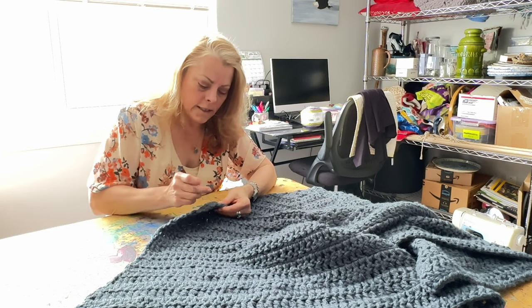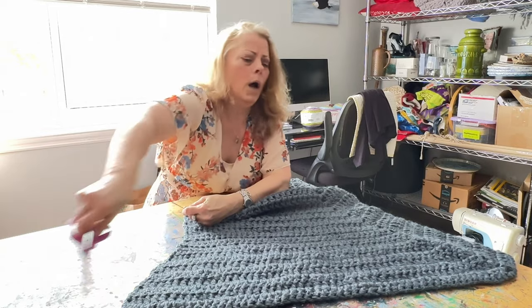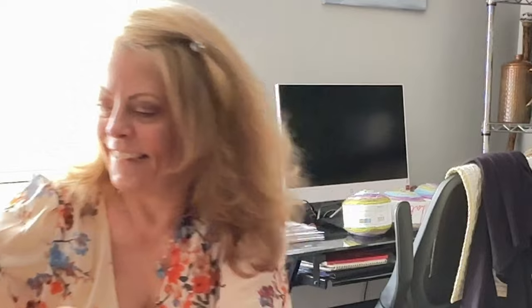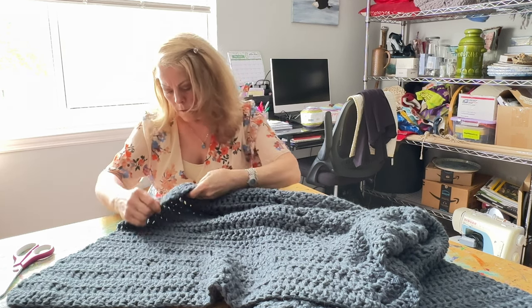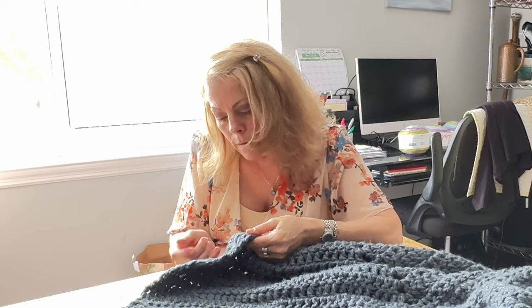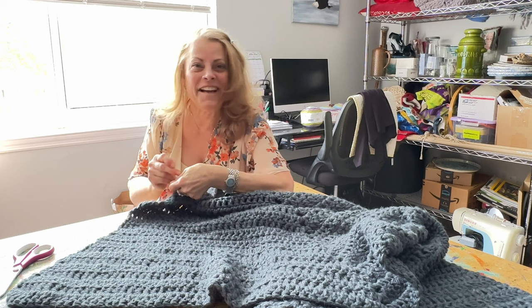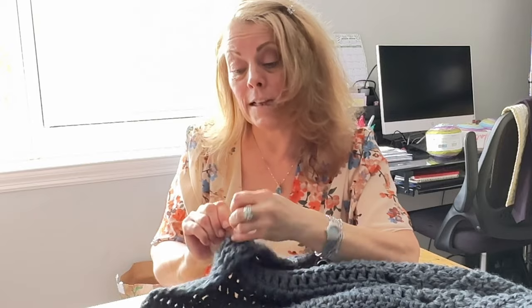But right now, all I care about is this button being snug. Here we go. Look at that — I actually threaded a needle without my glasses! You guys know that's a big deal, right? I snipped it off and I didn't see where it was. Little strings. There we go. There it is — that's the last knot.